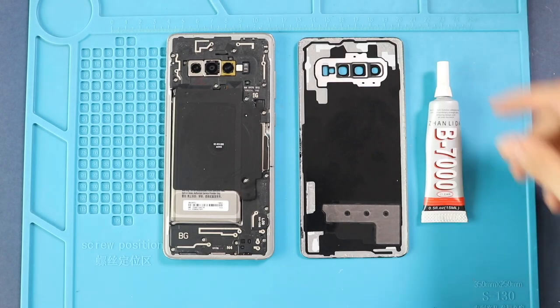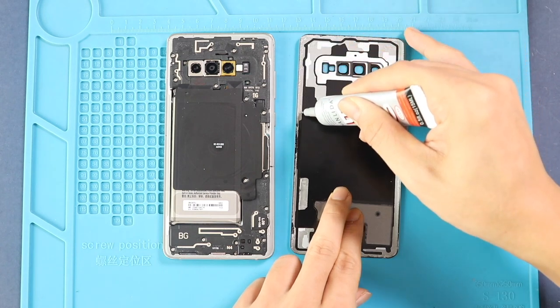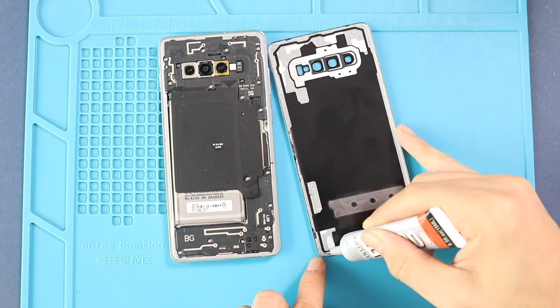Next, before closing the device, it is good to verify the functionality by powering up the device. Before installing the main back cover, make sure it has enough glue on it. If not, use B7000 glue or new double-sided back cover adhesive.